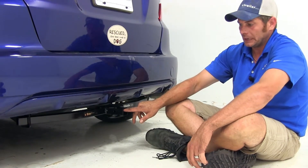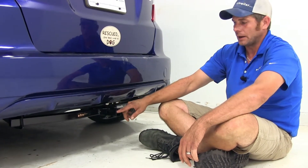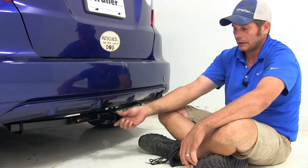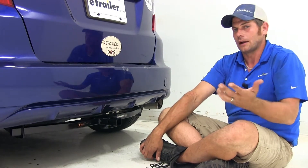With the receiver tube opening being as close as it is to the ground, when you're shopping for cargo carriers or bike racks, you definitely want to find something that's got a raised shank to it — and the more the better. What that allows us to do is come out of the receiver tube and then elevate that product up high enough, giving us some additional ground clearance.